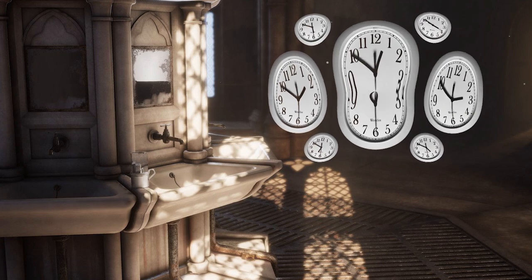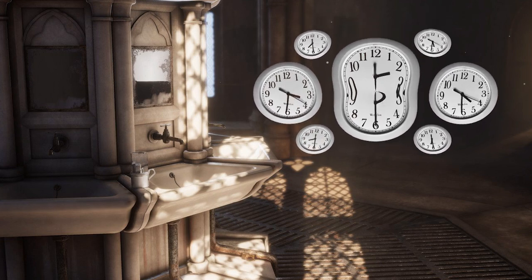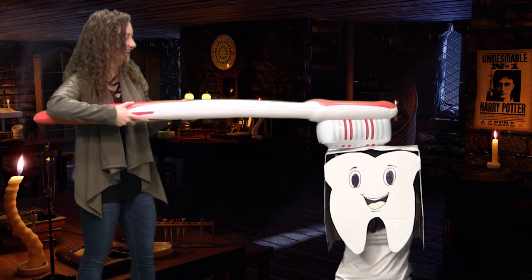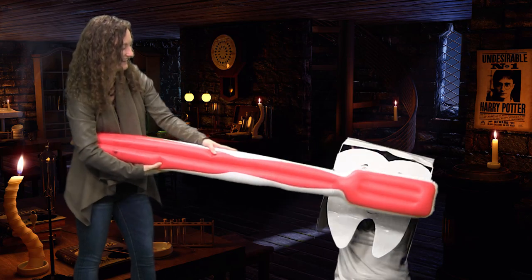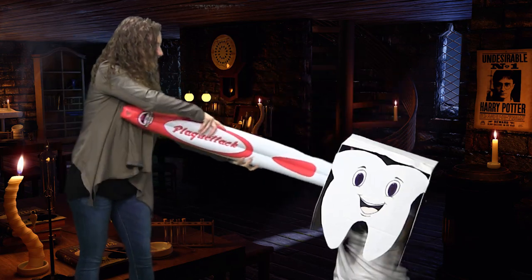Brush your teeth twice a day for at least two minutes. It is important to brush the right way. Use a kid's toothbrush with a pea-sized fluoride toothpaste. Start at the back of your mouth in small circular motions. Clean all the surfaces of your teeth and work your way forward. Remember to clean your tongue.